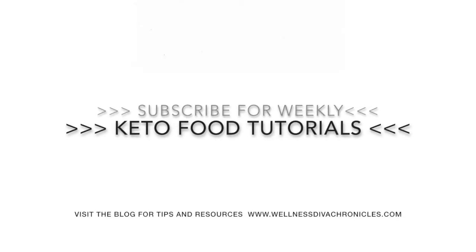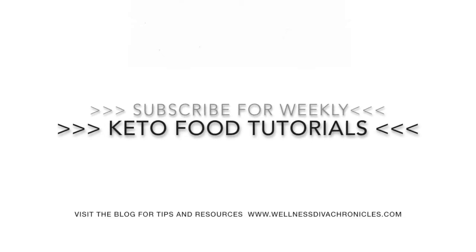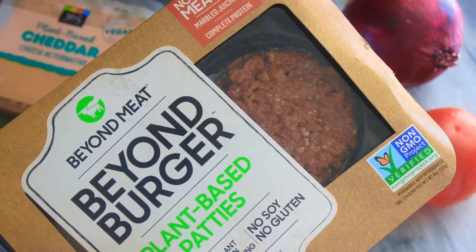Go ahead and make sure to subscribe, like, and share. If you do like the video, it really helps the channel.